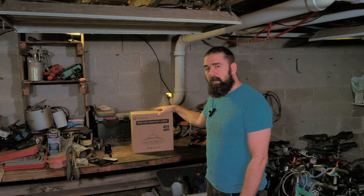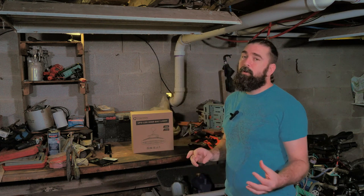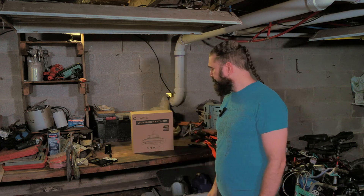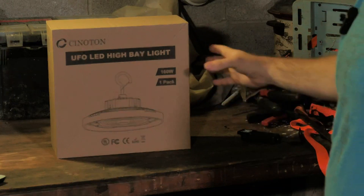Let's go ahead and unbox this LED high bay light and see what it looks like under here. The term 'high bay light' makes me a little bit worried that having it right here at head level maybe it's going to be too bright — we'll find out though. Anyhow, let's go ahead and get this unboxed. As you can see, this is the lighting system here.